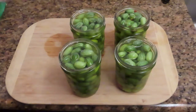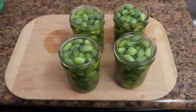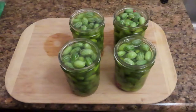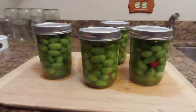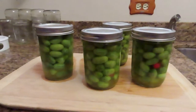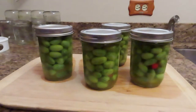Jars filled. Just need to put the lids on, put them in a hot bath for about ten minutes, and the canning process will be over. Finished process of canning the cucumbers, which are now pickles.